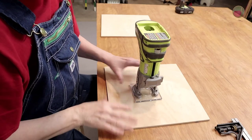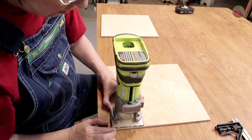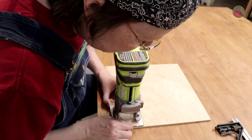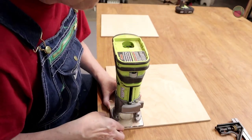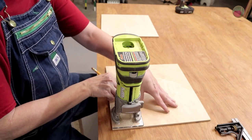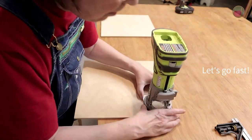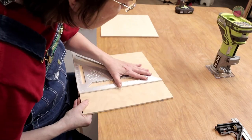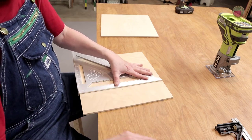Now let's mark the jig for width. Put the base plate back on your router and place the router base flush with the corner edge of the jig wood so that the bottom and one side touch the edges of the corner. If you have a square base this is easy; if you have a round base, check both sides and line up as carefully as you can. Mark the top of the router base and repeat for the other side. Then lay a speed square against the top edge of the jig and draw a line connecting the two marks — this is the width of your jig.